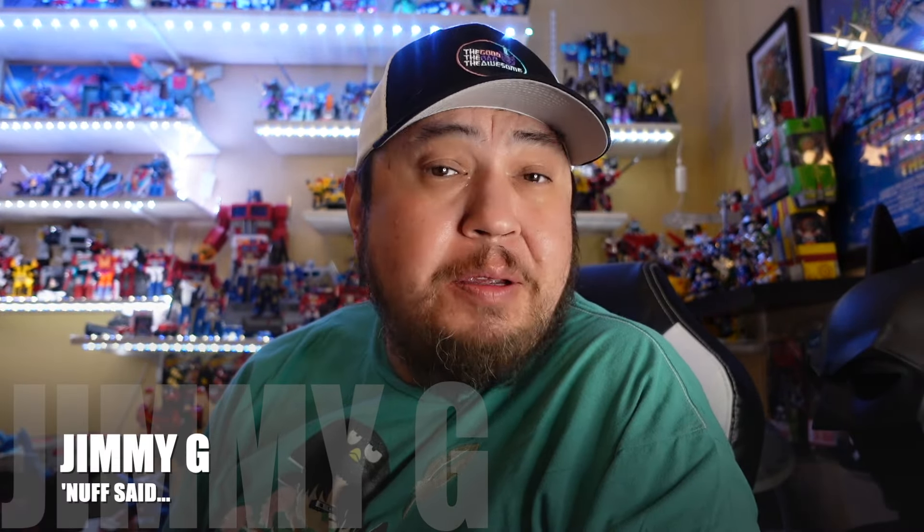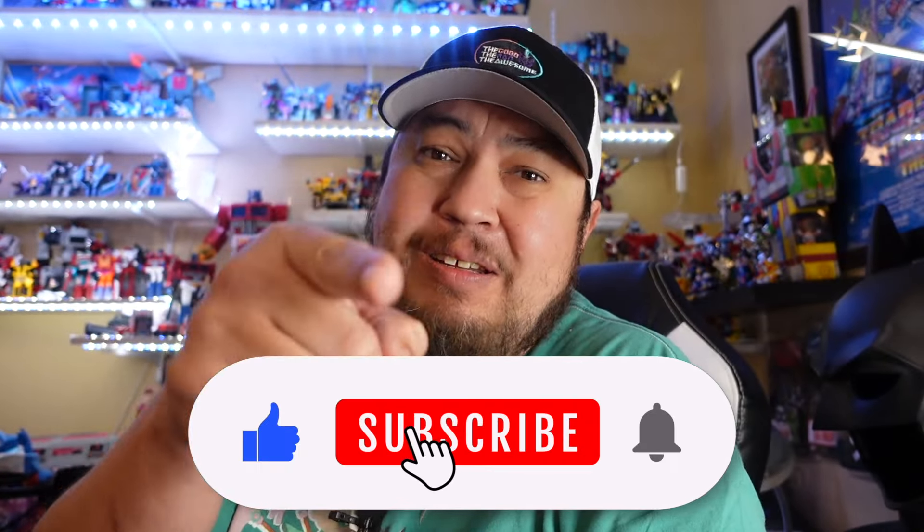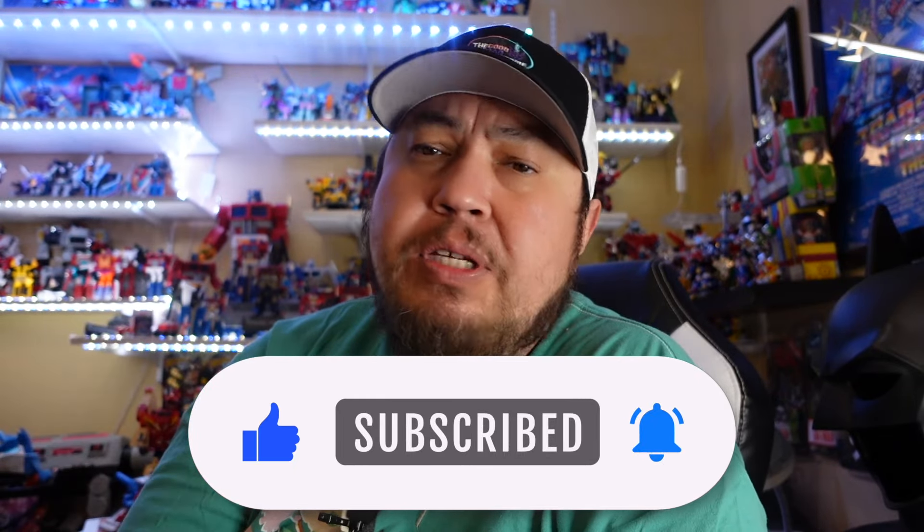Hey, what is happening folks, it is Jimmy G in the place to be, bringing you back to another episode of The Good, The Bad, The Awesome, where I unbox and give you my first reaction to all things pop culture. So if you like to see what I see when I see it, you see it — hit that like and subscribe, get notified when we have new videos, and if you're already doing that, thank you so very much.